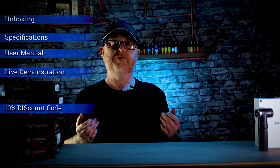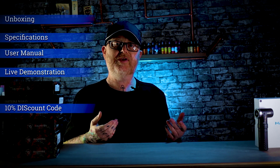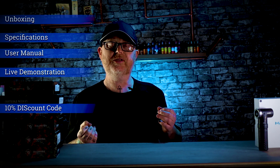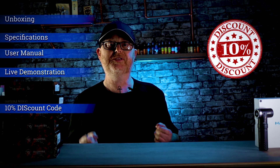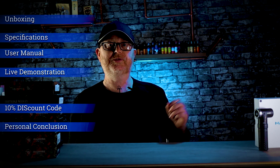Coming up in this video: first of all we're going to be doing the unboxing, then I'm going to be going over the specifications of this machine, running through the user manual, doing a live demonstration, showing you prices and links where you can get these from. If you stick around to the end of the video, I'm also going to have a discount code for you to get even more money off the ridiculously low price of this machine and these needles. And finally, I'm going to give you my personal thoughts and conclusion on this machine.